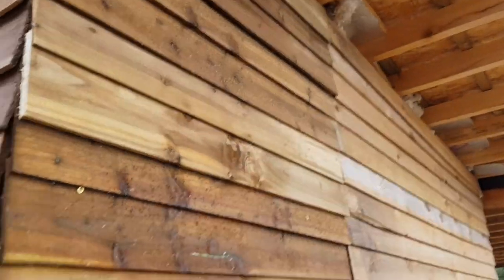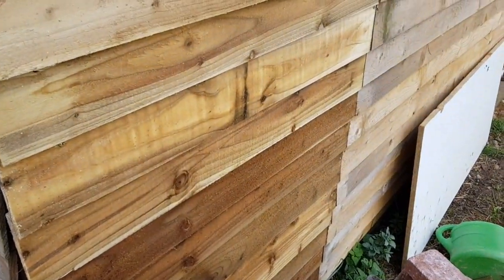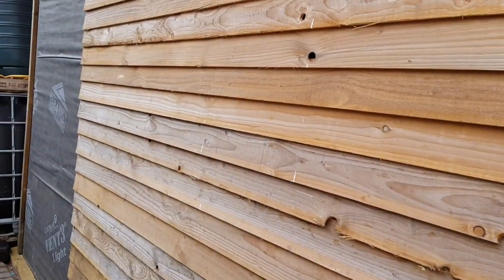Bosh — one bit all done. I forgot how quick this stuff goes in once you get going. Next then, that bit down there.